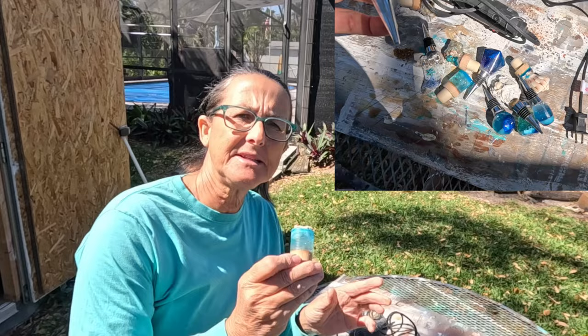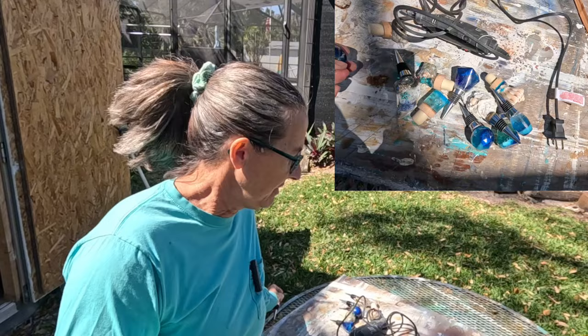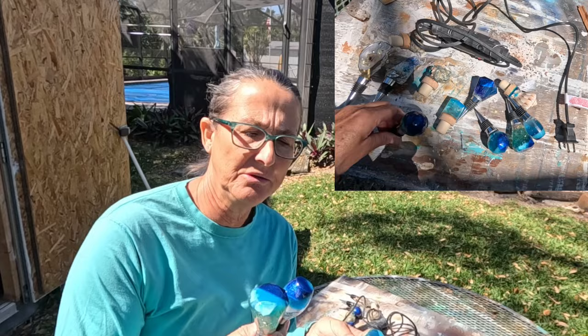Hey friends, it's Edwidge at Coastal Magnolia. I'm going to do a quick little project. I made these wine bottle stoppers a while back and I'll have a link to the video, or several videos, in the description below. But I have a show coming up and I've been thinking about how to display these at an art show. So that's what today's little project is about — I'm going to make a display block.